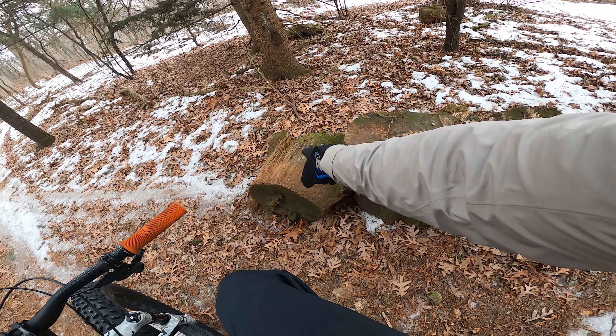That really puts the fork and the front brake to the test, I feel. And it passed, so thumbs up to a good fork.